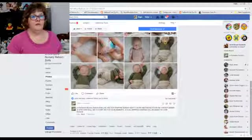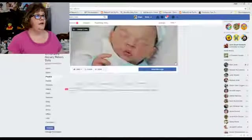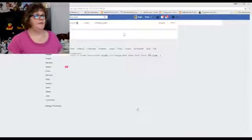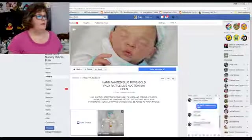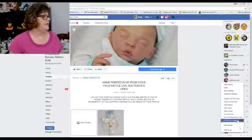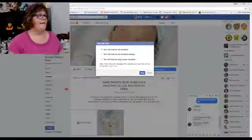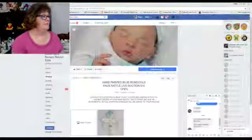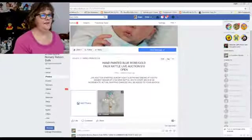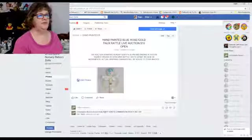At 9 o'clock tonight when this bidding ends, I'll come back in and announce the winner. The same going back to the albums - if you want to bid on the rattle, you'll find the rattle there. On the rattle page here's the picture of the rattle, a little bit about the rattle, and then underneath in the comments section is where you would start your bidding.